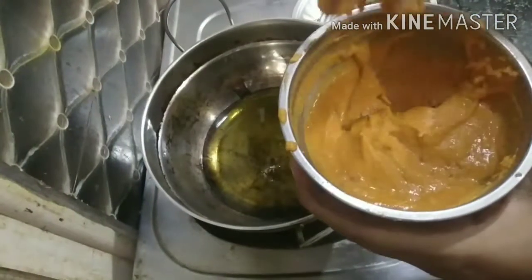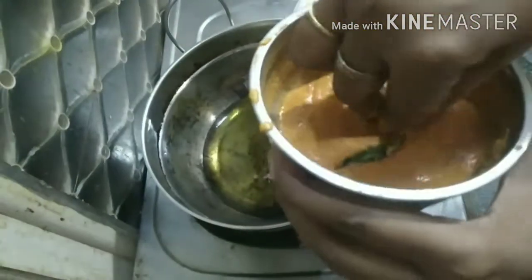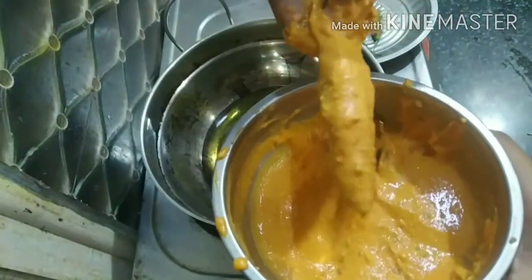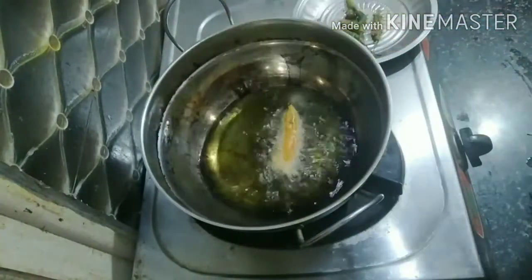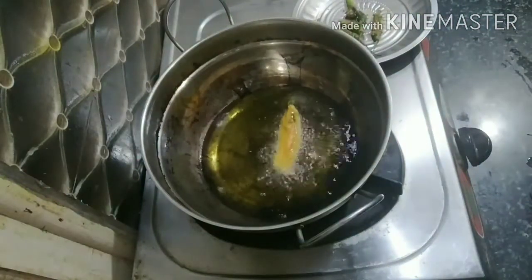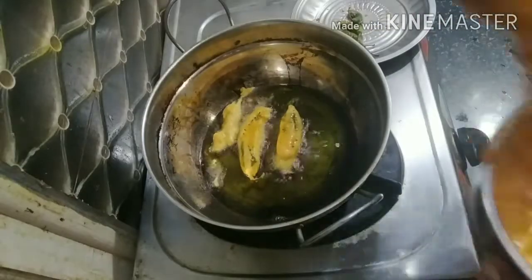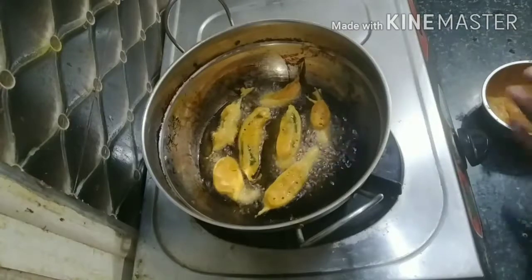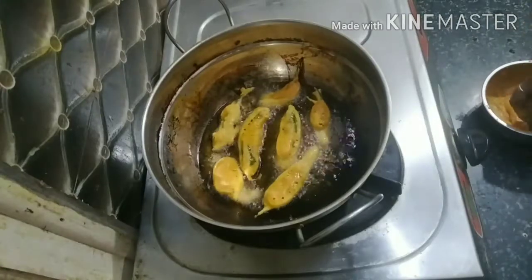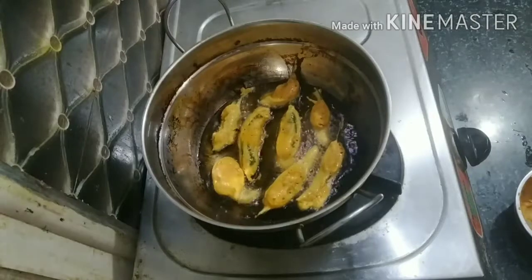Add a little bit of salt and then mix it in. Put it in the pan. Turn the pan.